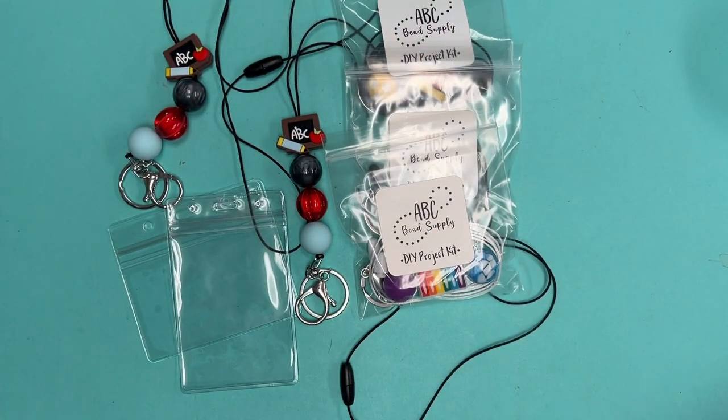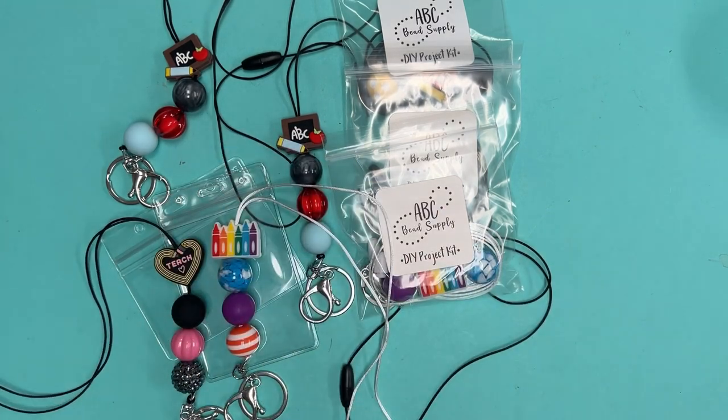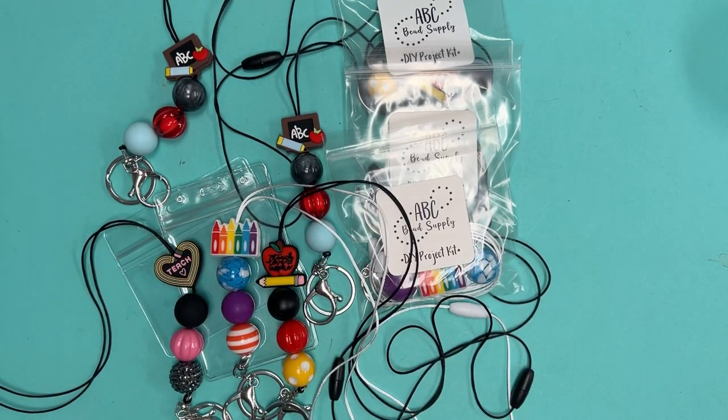We've got DIY project kits for these, and then three other designs besides the one I just demoed — all made the same way, just using different beads. You can find all of the supply lists and photos for all these projects over on our website at abcbeadsupply.com.